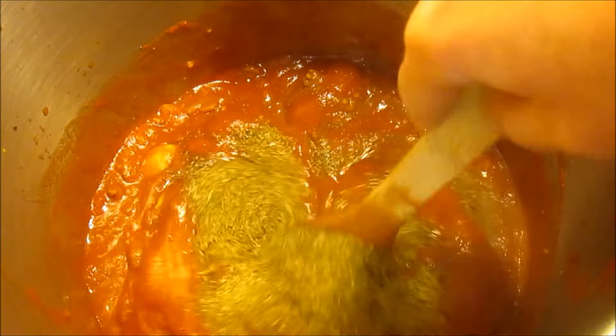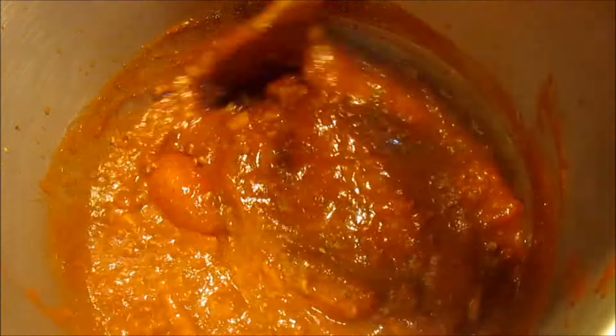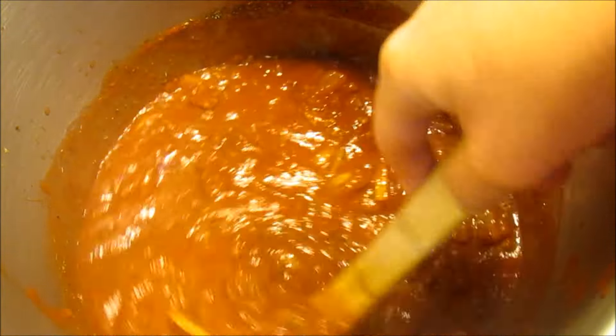At this time, if you want to add some meatballs or Italian sausage, they really add a lot of flavor to the sauce. Now I'm going to let that cook for a good 45 minutes to an hour to let all those flavors develop. I'm going to check on it about every 15 minutes and give it a good stir.